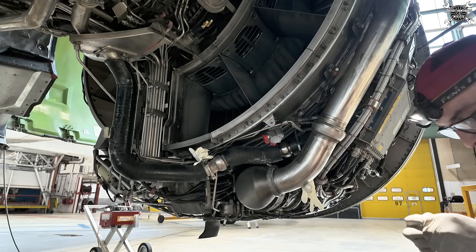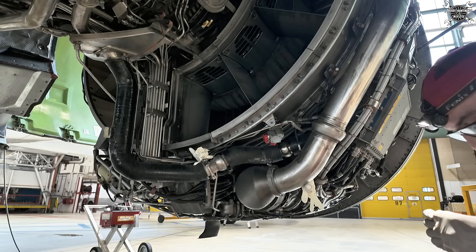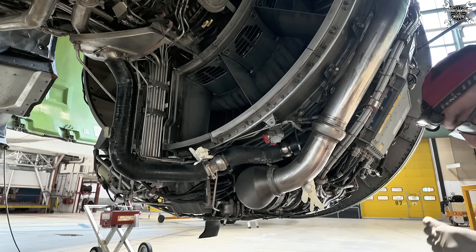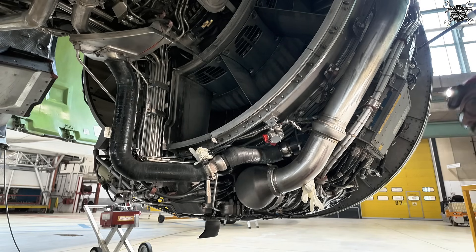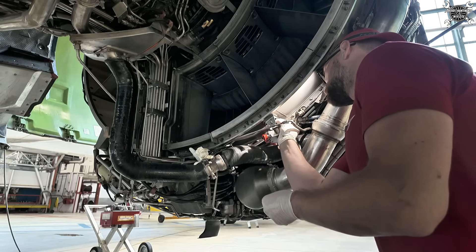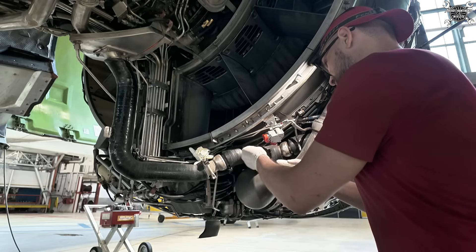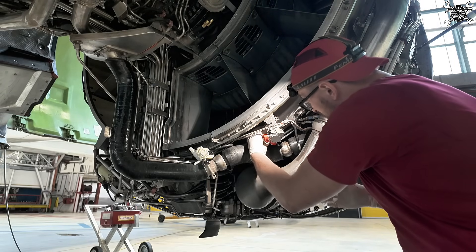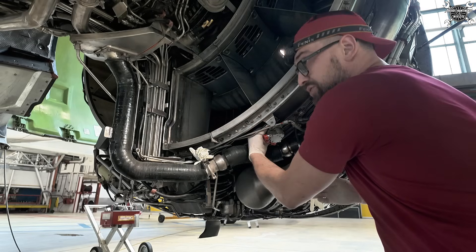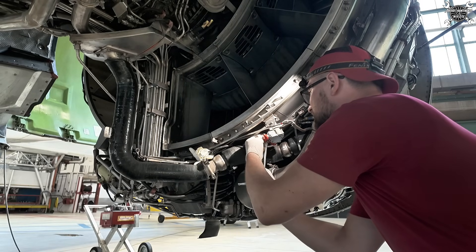Before we continue with installation, we need to lubricate the bolts. We'll do this with graphite-based vaseline, and it is recommended to use two wrenches at the same time so that this doesn't cause any twist to the sensor.